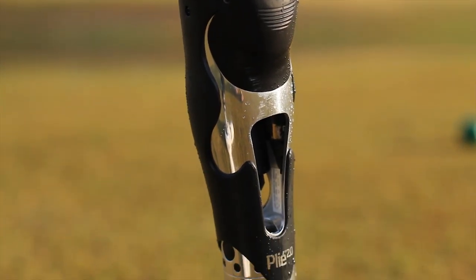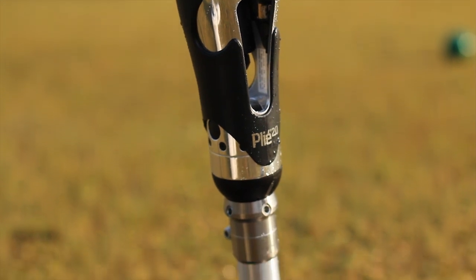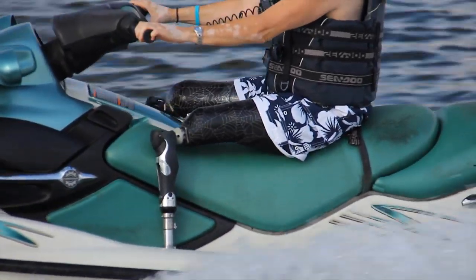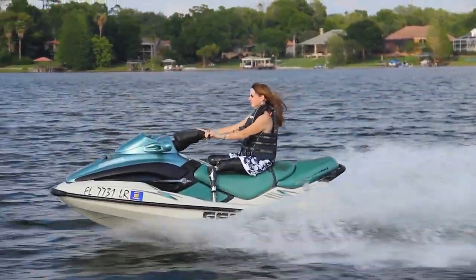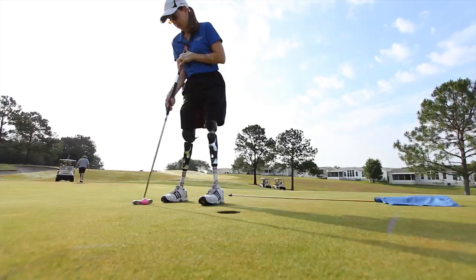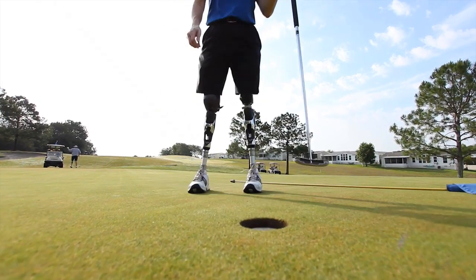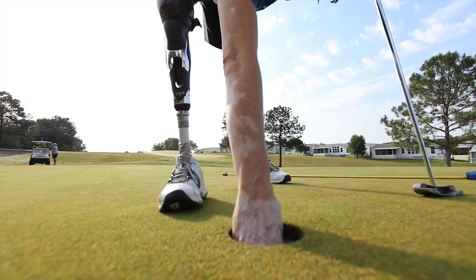The other thing that I really love about the Plie is the water-resistancy — and it's actually waterproof as far as I'm concerned, because I've played in the sprinklers, I've gone on jet skis, and they work fine. The other good thing about it is it's super lightweight. For me as a bilateral, having a knee that's lightweight is super important.